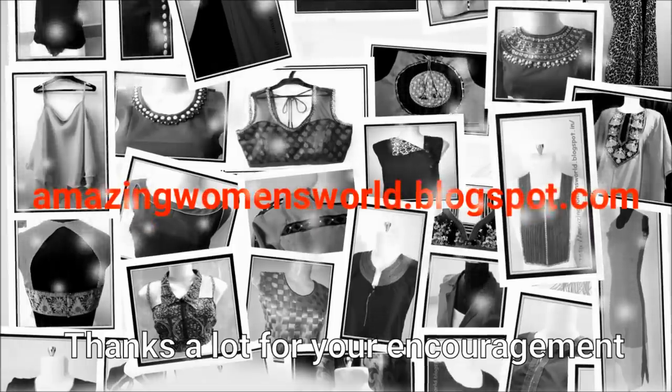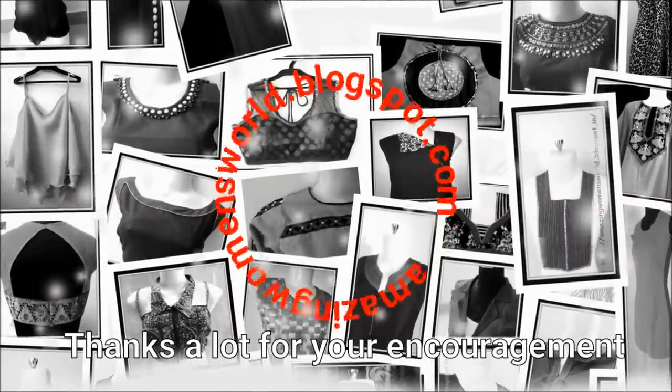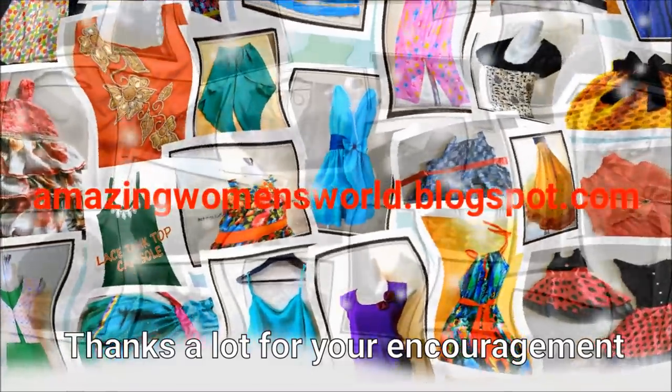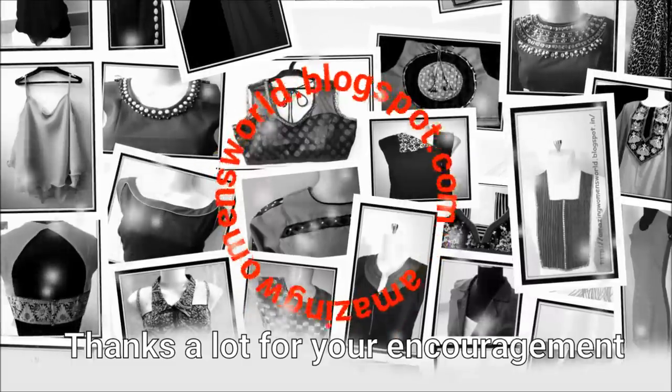I hope sharing of this idea is useful to you all. If you really enjoyed watching this video, please hit the like icon to support my efforts, and do share this video. Thank you so much for watching friends. Subscribe to Amazing Women's World channel and stay tuned to watch more videos of latest fashions and trends.